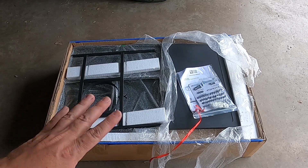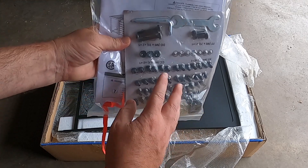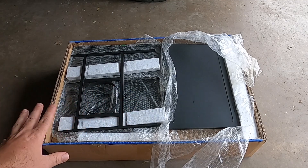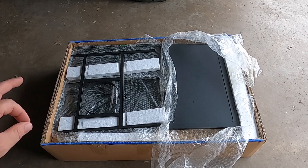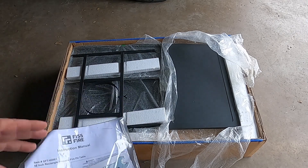Here is the box that this comes in. It does come with all of the hardware and a couple tools. We have all the hardware needed to put this together. Keep in mind this is a 110-pound box, so it might take two people when you first receive it — there is some weight to it because it is a very big item.